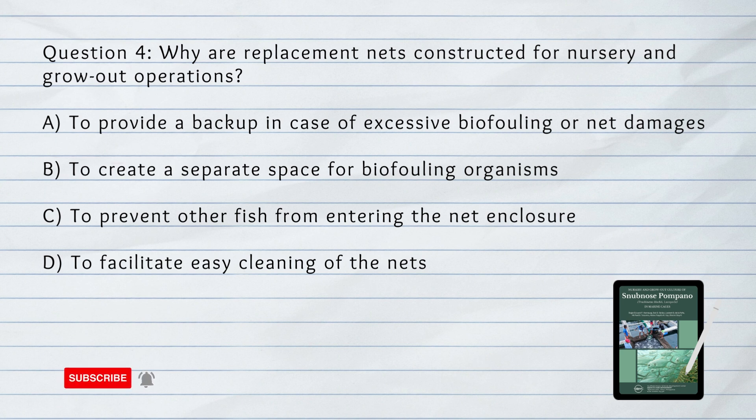Number 4. Why are replacement nets constructed for nursery and grow-out operations? A. To provide a backup in case of excessive bio-fouling or net damages. B. To create a separate space for bio-fouling organisms. C. To prevent other fish from entering the net enclosure. D. To facilitate easy cleaning of the nets.